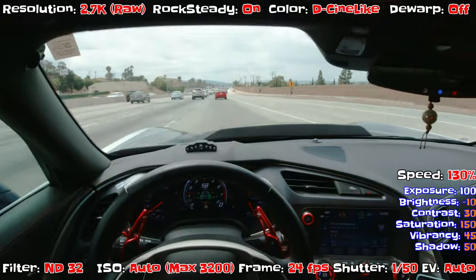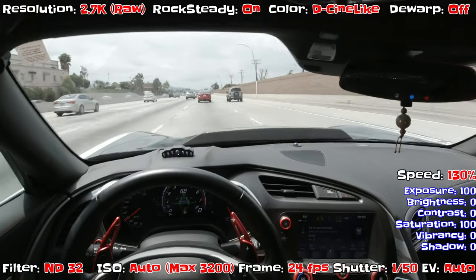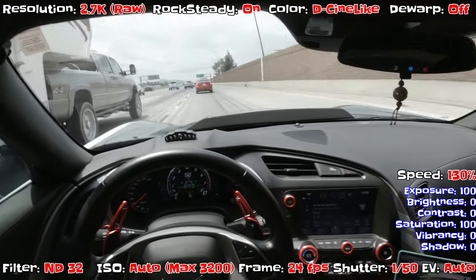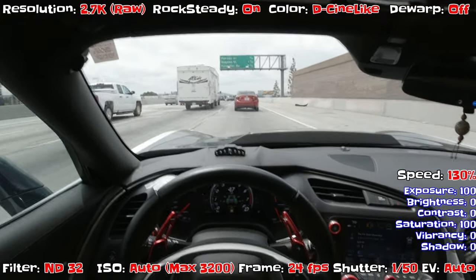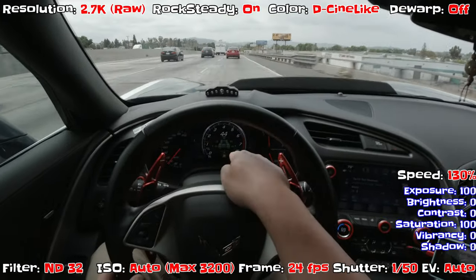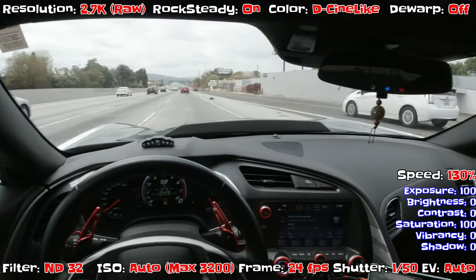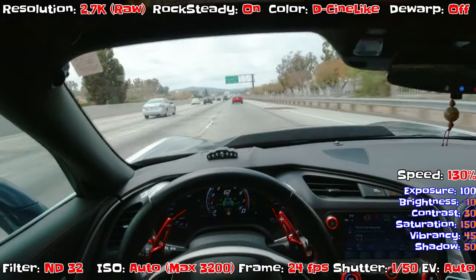The sun just came out a little bit — looking toward the front to see if the ISO pops. With ND32 the ISO should settle around 400 to 200, so it won't be overexposed outside. Let me try pointing it down at the dashboard to see if you can read it. At least the exterior is not overexposed — that's the main goal.